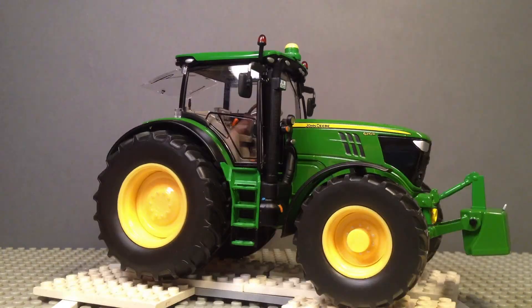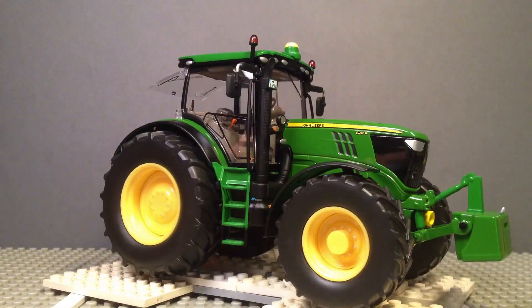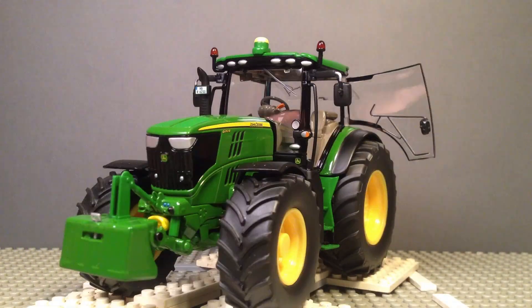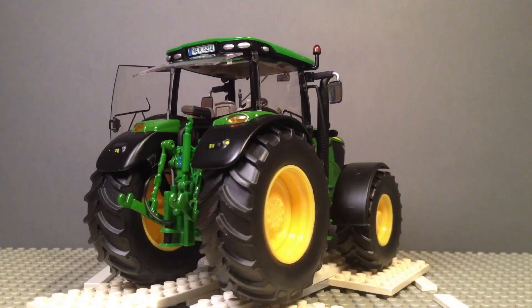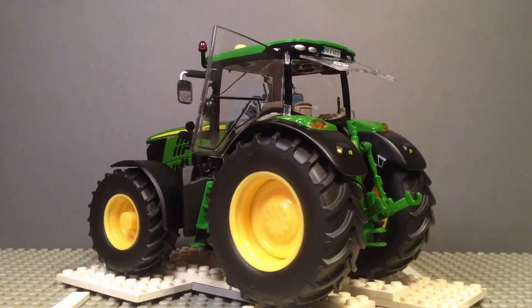If I would have to give this tractor a mark it would be a 7.5. It's very detailed and you get value for your money. But I wish that the lights on both the roof of the tractor and the front of the nose were a little bit more detailed. I hope this video helped you to make a choice between this one or another tractor.